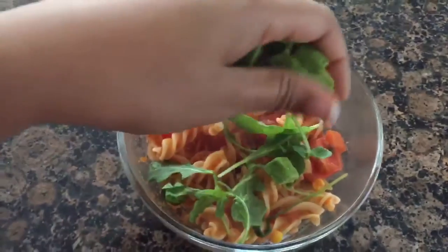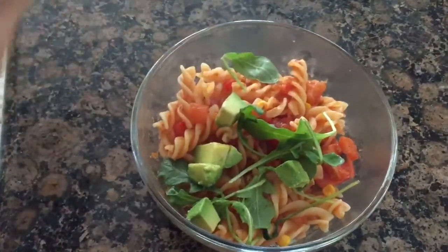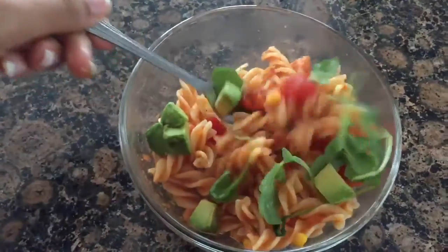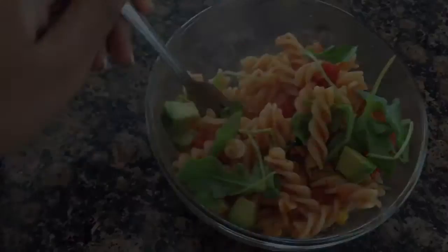Add the arugula and avocado and enjoy! I hope you guys like this video. The full recipe is down in the description box — be sure to like, comment, and subscribe for future videos. Bye!